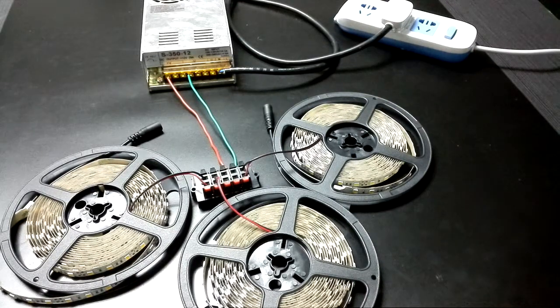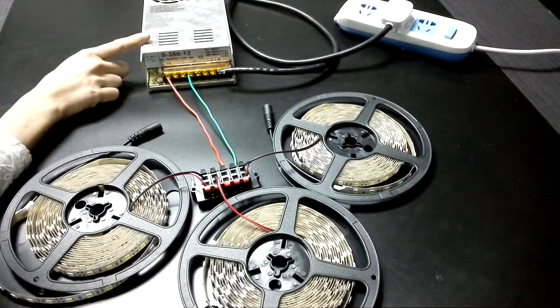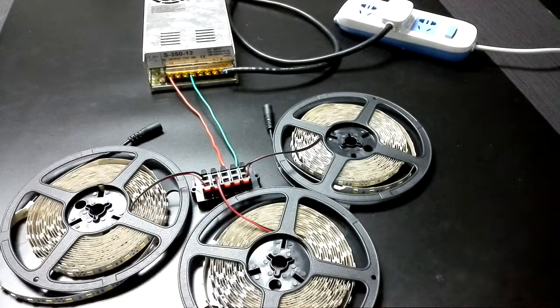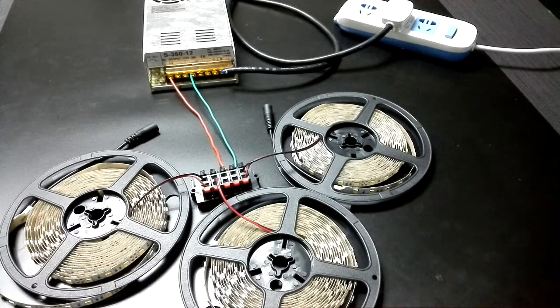The first thing you need to pay attention to is that you must make sure the wattage of the driver is bigger than the total wattage of the LED chip light. For example, the wattage of this driver is 350W, and these three reels of LED chip light are about 215W in total, so it is workable for this driver.